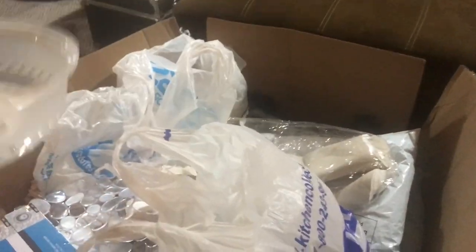I got some dish towels, a little sink mat, and a microwave cover — because you need a microwave cover; I hate when food explodes all over the place.